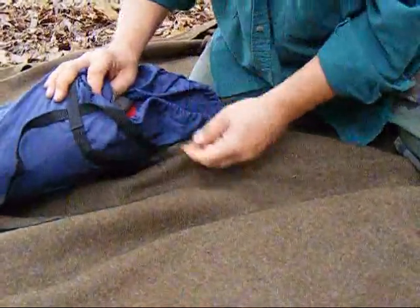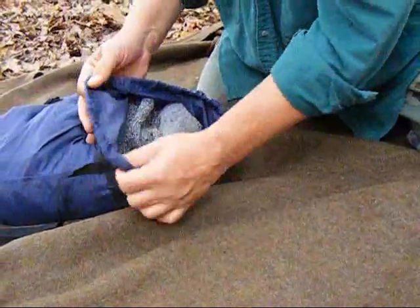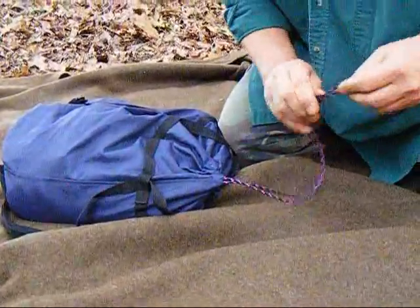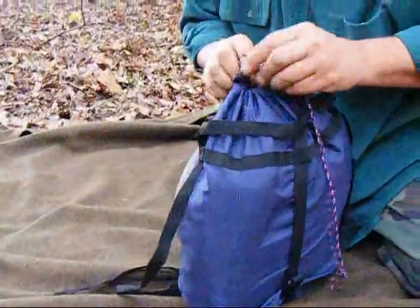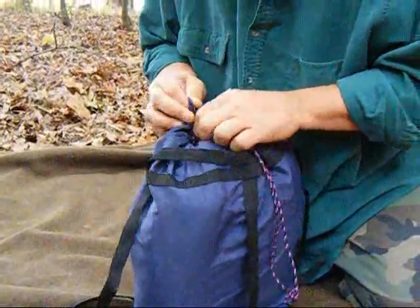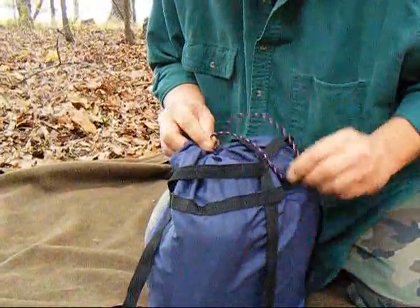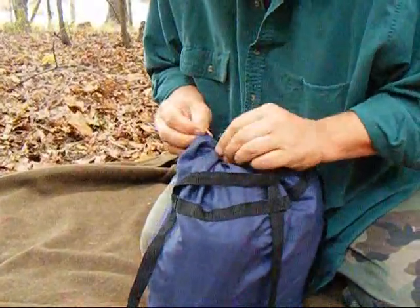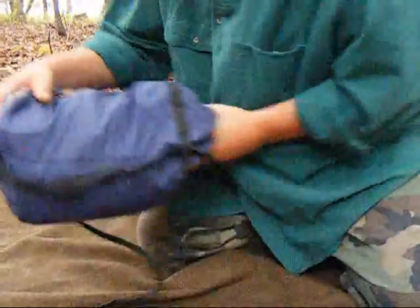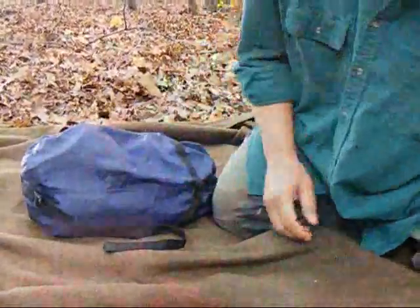I tie that stuff sack down. The reason I put my socks on top is because I want to change my socks when I'm out in the bush at least once a day. I don't want sore feet or any kind of foot fungus or moisture problems that would cause blisters. So I do tend to change my socks when hiking a long way. We got the stuff sack packed out, and you can see there's still a lot of room in there if I needed other gear.